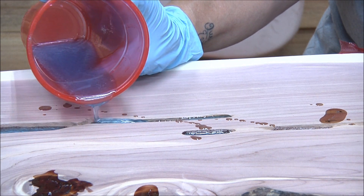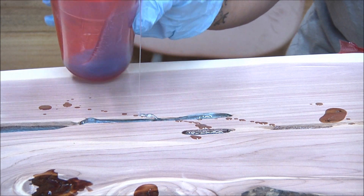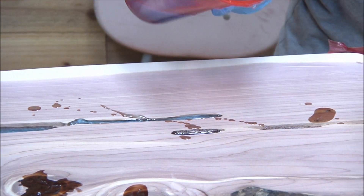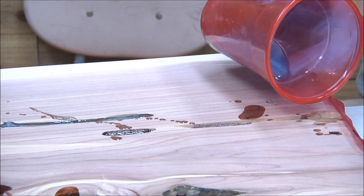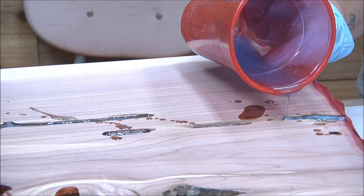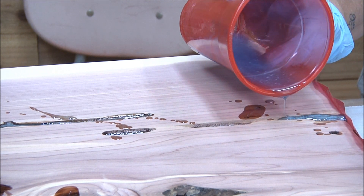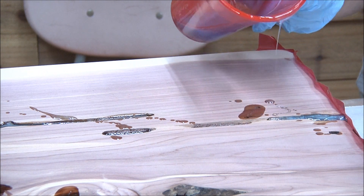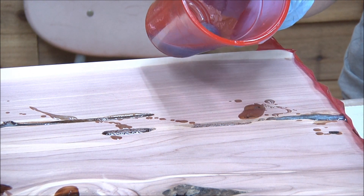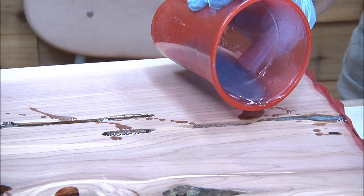I don't think that's quite as blue as your other one. I don't think so either, but once the clear coat is on top it might darken it up. It's just going to keep soaking through until it fills up all those little crevices throughout the board.